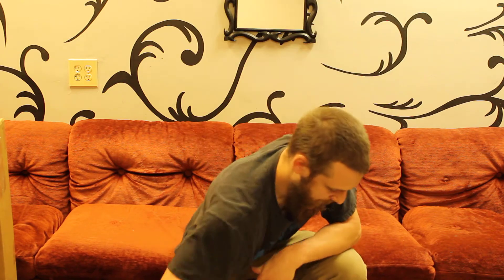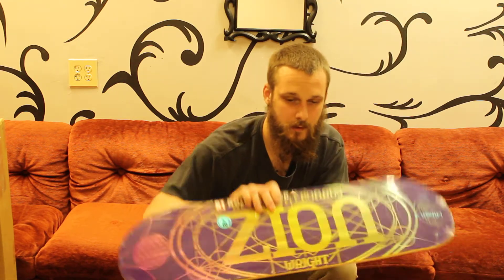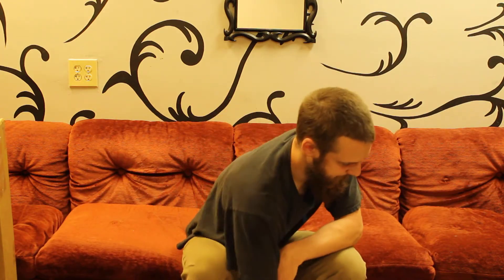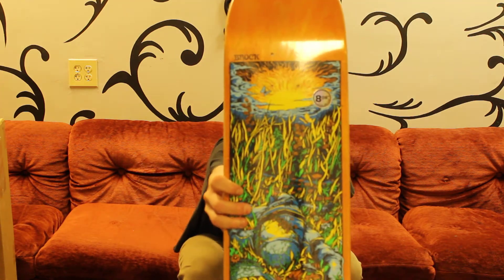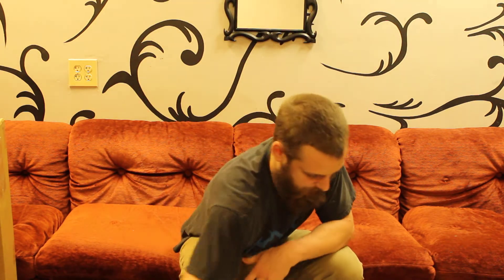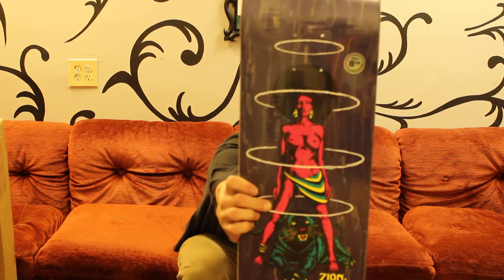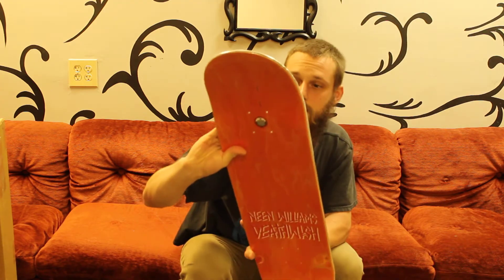Blood Wizard has been selling pretty well lately. That's right, man. We've got a bunch of Real decks on this one, I think. Death Wish.